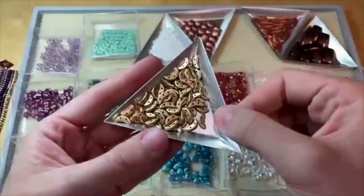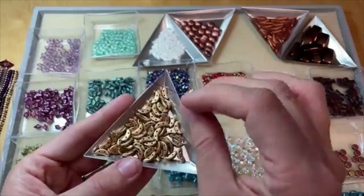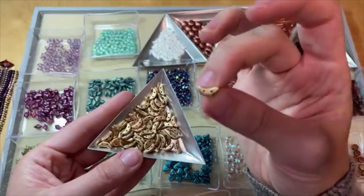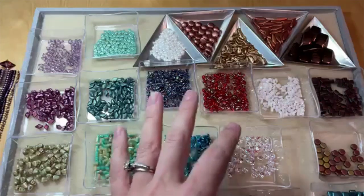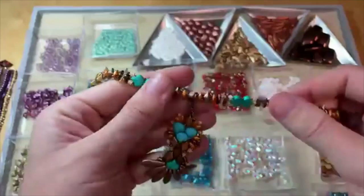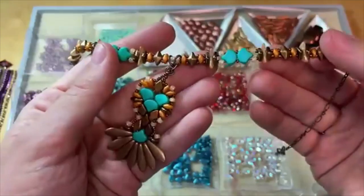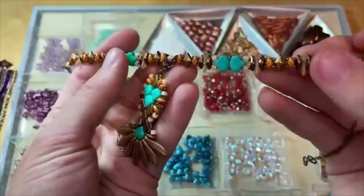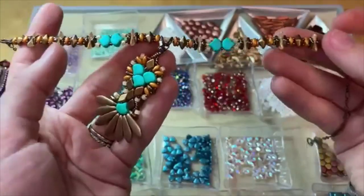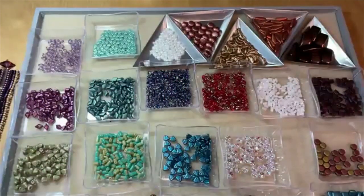The crescent bead is a really cool shape — like a crescent moon shape, flat like the diamond, with stringing holes running right through that flat crescent shape. Great for dimensional beading. I used it in the body of the choker I made for my two-hole bead pendant, sandwiched between the diamonds — it adds a little more dimension and texture to the design. There are also some really fun colors with the crescents, and you could do some really fun dimensional bead weaving with them.